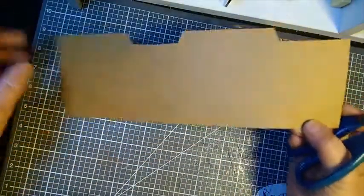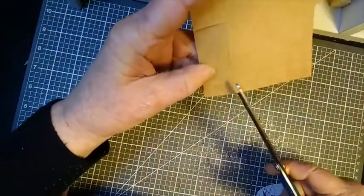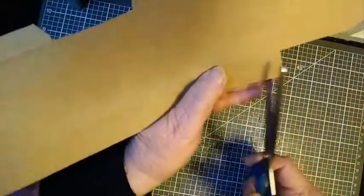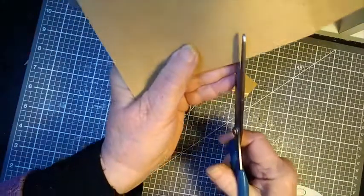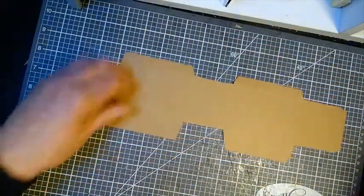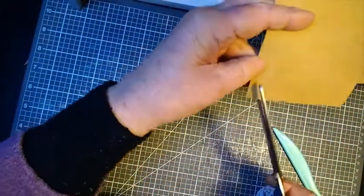Now we'll turn it to the other side. We're going to cut up there and remove this piece. So you've got these tabs here, and you can really angle that one. Remove this piece. So you have this now — you've got your half inch tab at the top and your one inch at the bottom. I'm going to cut that one as well.